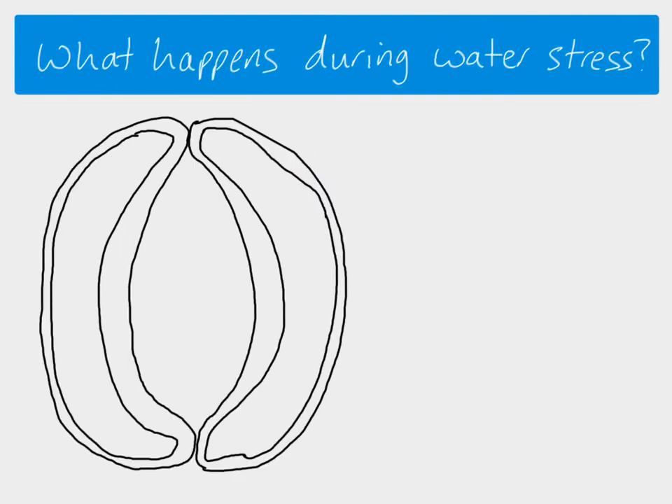The next question is what happens during water stress — what happens to solve the problem of water not being able to be replaced? Basically what the plant needs to do is close the stomata as quickly as possible. To do that, it needs to remove water from the guard cells as quickly as possible, and to do that it has to alter the water potential as quickly as possible.